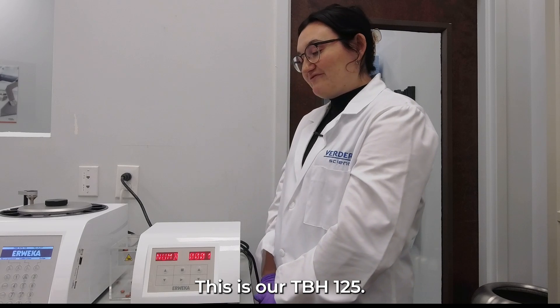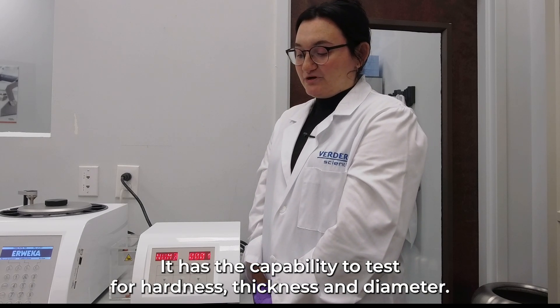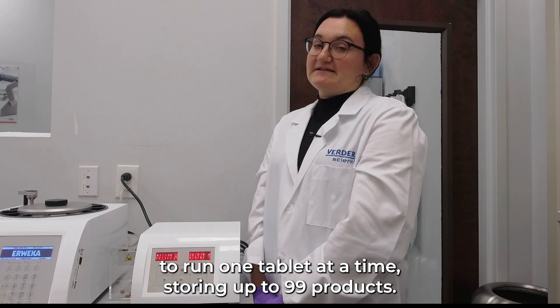This is our TBH-125. It has the capability to test for hardness, thickness, and diameter. It's a fully manual system and has the ability to run one tablet at a time, storing up to 99 products.